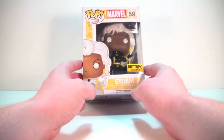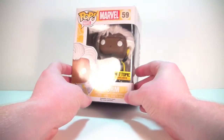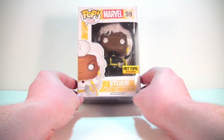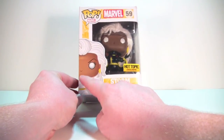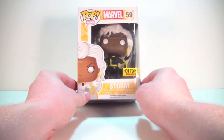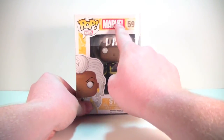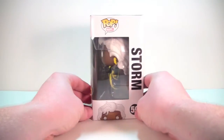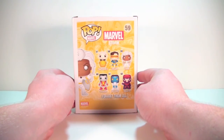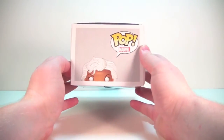She is the same Storm that we've gotten before but in her black costume, not her white. Here she is in the box. It is the exact same box as before — they didn't even bother to change the artwork on her, which is kind of a bummer. Would have been nice if they put this in black instead of white. She's got the Hot Topic exclusive sticker on the side, Marvel up top, number 59. There's the side of the box, all the X-Men that came out a little while ago, that nice Pop artwork, and there's the top.